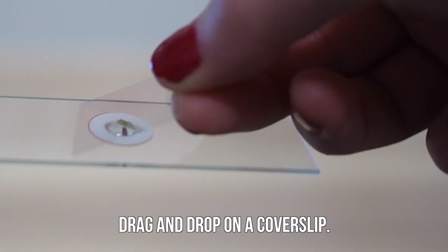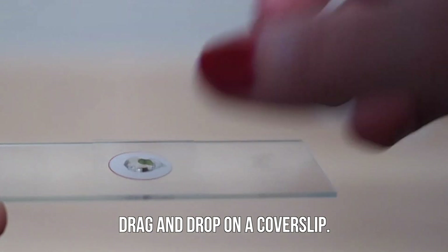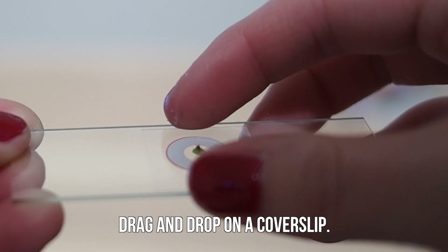Drag and drop on a cover slip. You may need to apply slight pressure to the top of the cover slip after you're done. I suggest gently pushing down from the sides of the glass.